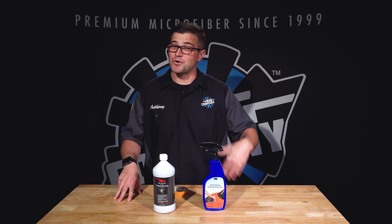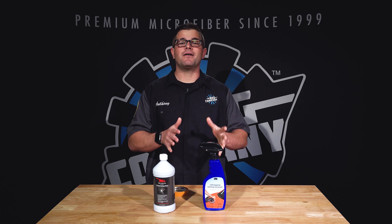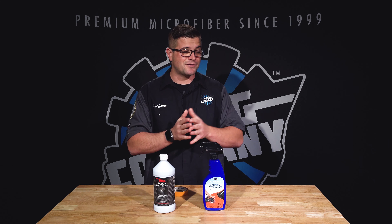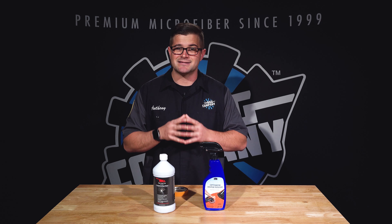Hey guys, it's Anthony with The Rag Company. If you're watching this video, you're probably wondering what kinds of polishes and compounds do not stain trim. If you're not new to machine polishing, you know that during the polishing process — whether using an old school or new school compound — if you hit that precious black trim, whether it be rubber or plastic, it could result in an unsightly stain.